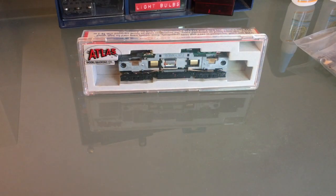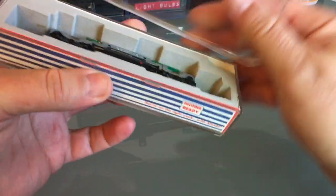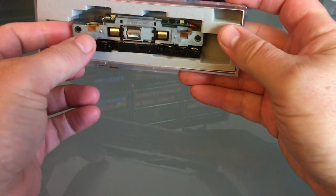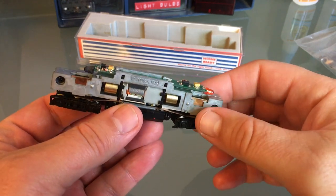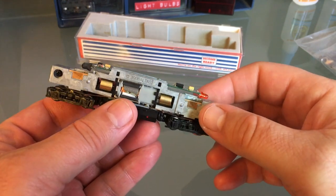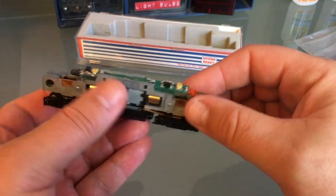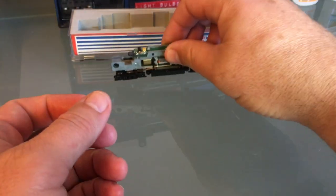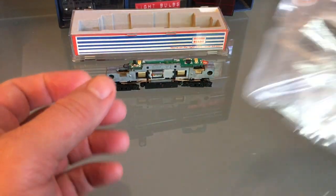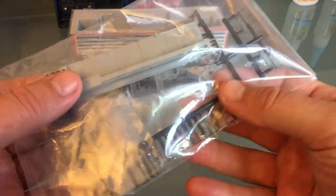Hello everyone! Today I'm working on this B23-7 — actually it's just a drive system. I bought this a little while back. I was going to use it for a U25B because I have an extra shell, but I can't because it has these extra ridges in the back. Of course I could mill it, but it's just as easy to get a nice B23-7 shell, which is just what I did — got it directly from Atlas. It's undecorated, so I need to paint this.